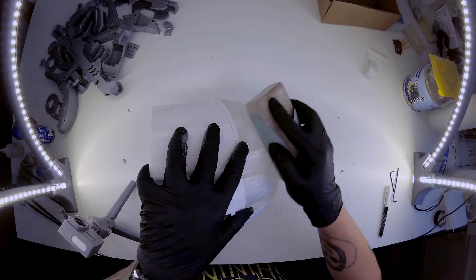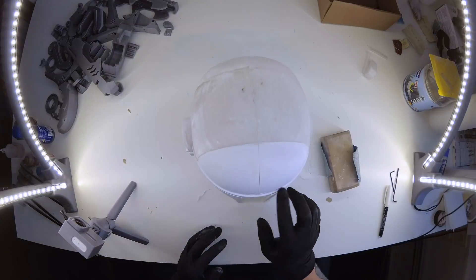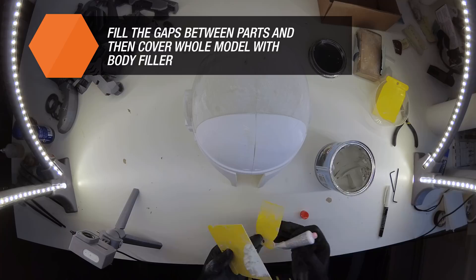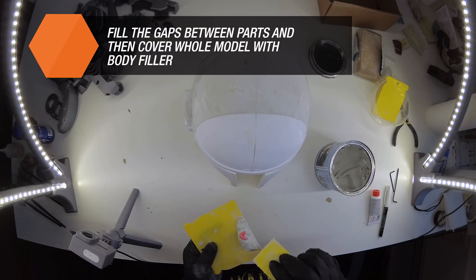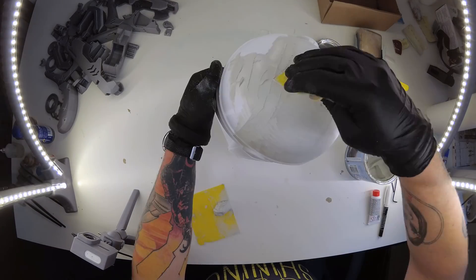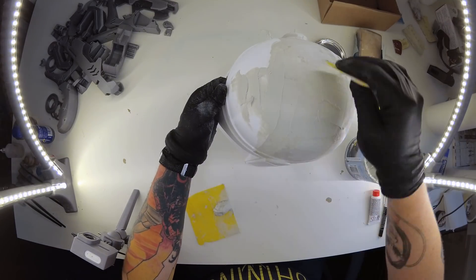For this task we recommend the P100 grit sanding paper. Once the model has been roughly sanded, we can move on to filling the gaps between single parts. We recommend using a body filler used in the automotive industry. Apply a thin layer on the gaps and let it dry.